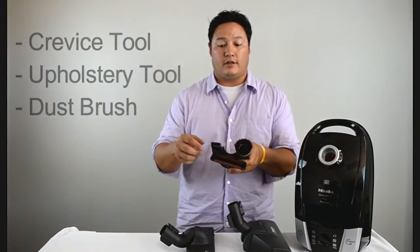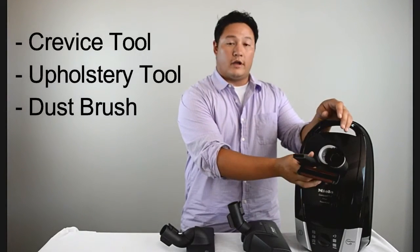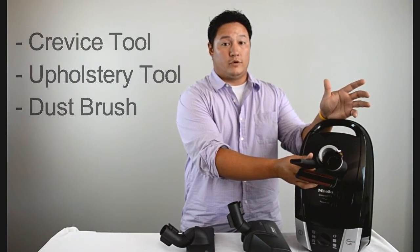It also comes with this clip. The clip has a crevice tool, upholstery tool, and dust brush. This clip is going to go right here on your vacuum cleaner so that the tools are with you at all times.